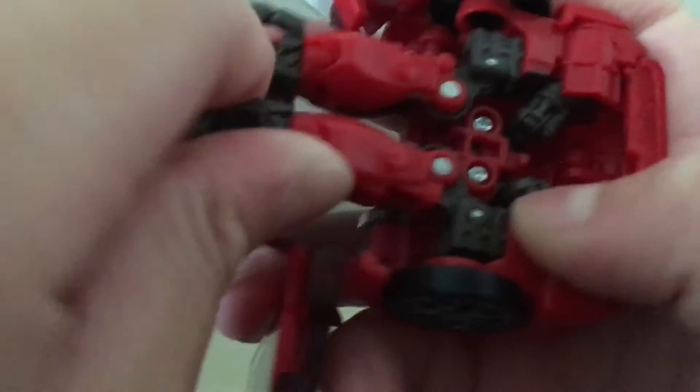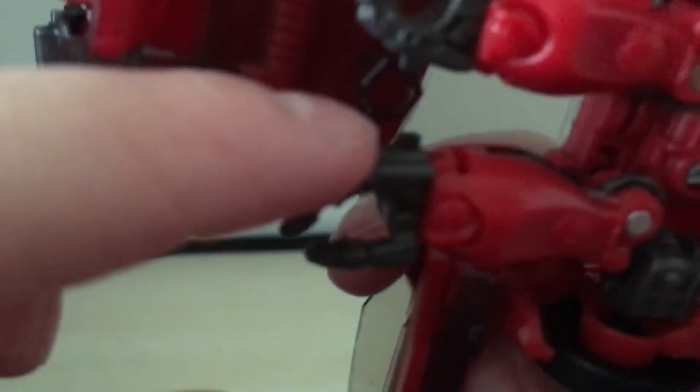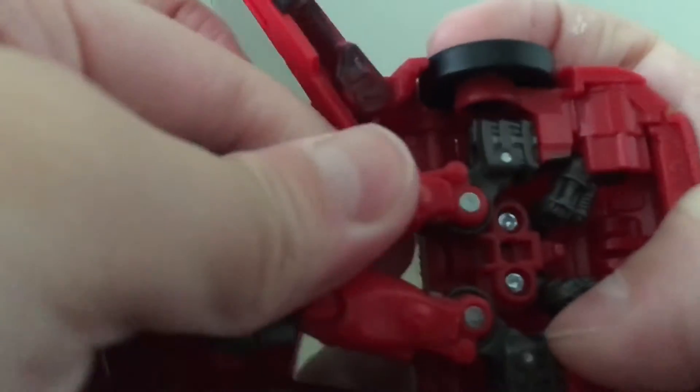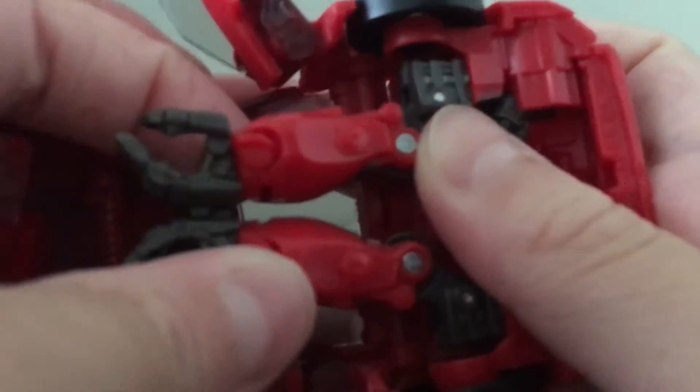Then take these hands. There are these little tiny tabs on the hands, and there are these little tiny slots — they're just going to match up and tab into each other.